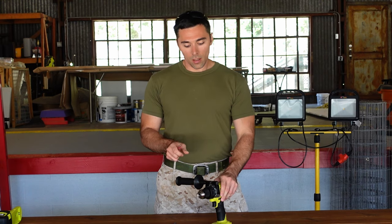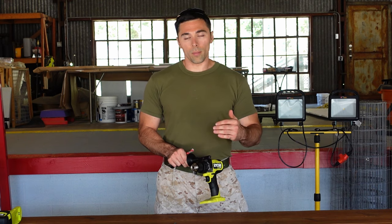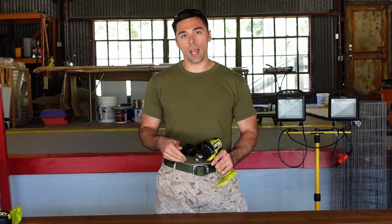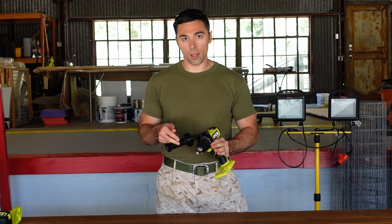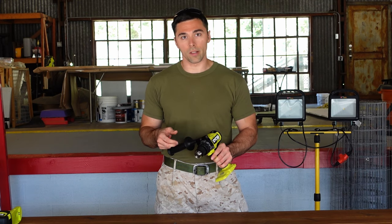Again, this drill can only handle up to a half-inch size hole. So if you're doing anything from half an inch and below, this drill would be capable of doing it. If you need to do more than a half inch, you'll either need a different hammer drill capable of doing more, or you need to go up to a rotary hammer drill, which we'll get into in a minute.